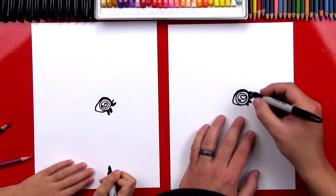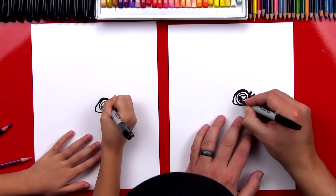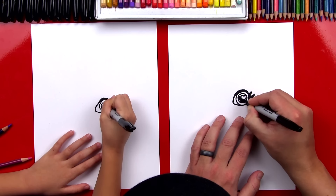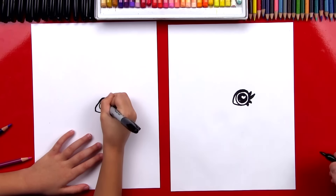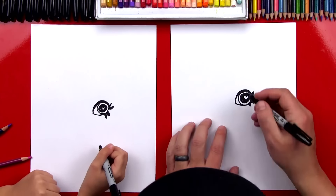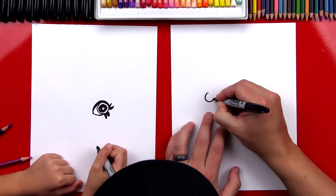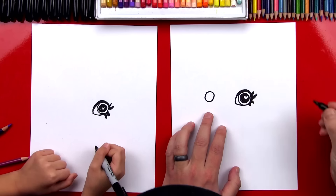We also need to color in the pupil, so we're going to color in that first circle that we drew, but make sure that you don't color in the heart — we want to leave that white. We've finished one eye. Are you ready to draw our other eye? We're going to draw another circle over here, the same size that we first started out with.